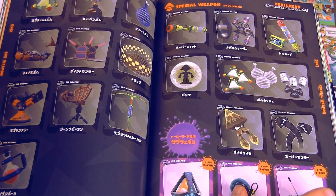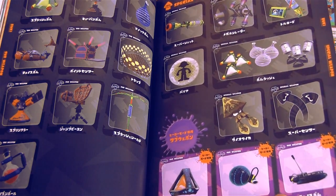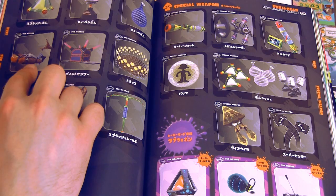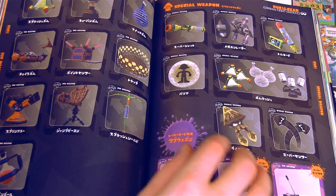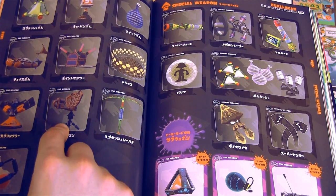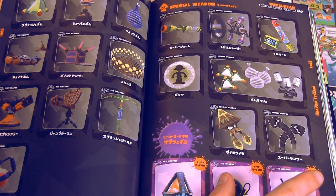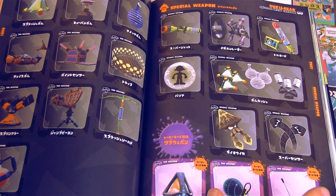This game does have a lot of weapons. Now we're in the sub weapon category. Let's see what my favorite sub weapons are — I really like the little boat, it's really fun. I love the sprinkler. A lot of people don't properly use the beacons; I wish people would use those as a team. I do like this little shower — it's kind of cool to use that and then hide behind it and shoot.